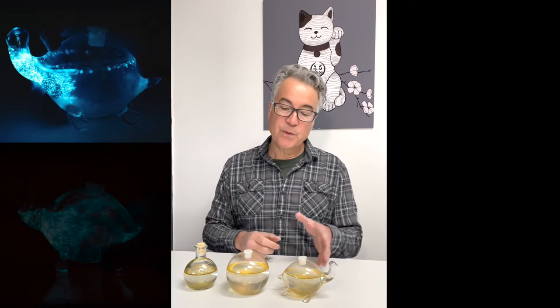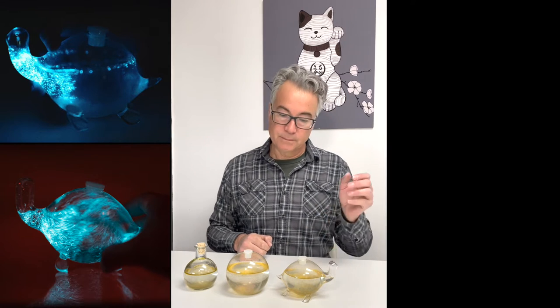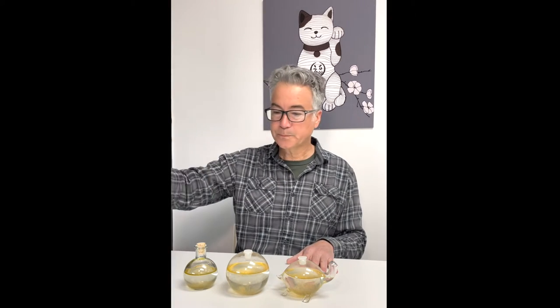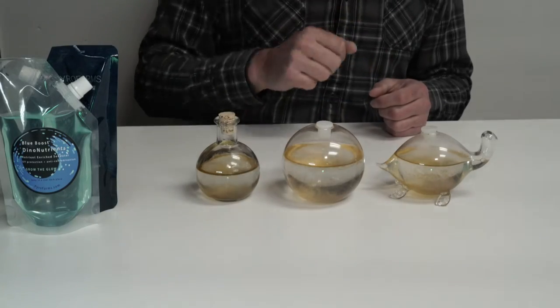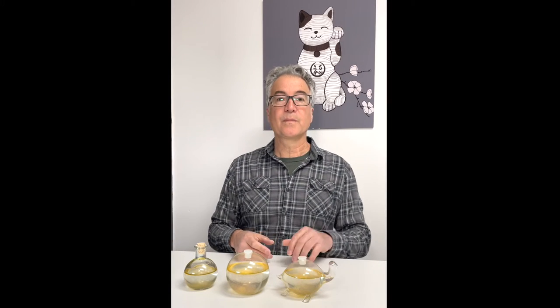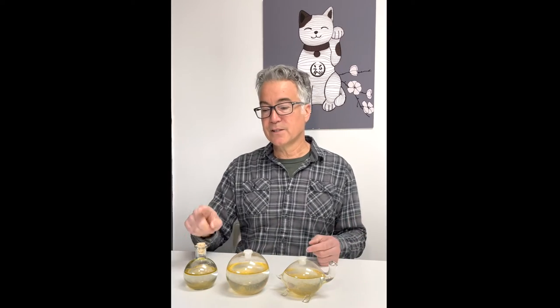For the bio turtle, we're going to do basically the same thing as the bioorb: swirl, let sit for 15 or 20 minutes, then pour out the top portion into a clean, clear container. But instead of just rinsing, we're going to wash the container using a tiny amount of dish soap and bleach. We'll show the full protocol over the sink. So those are the three options — let's start with the vase first.